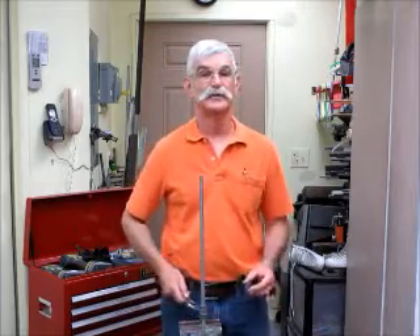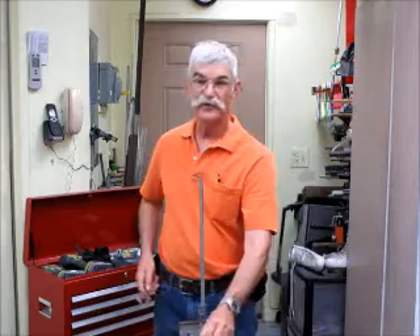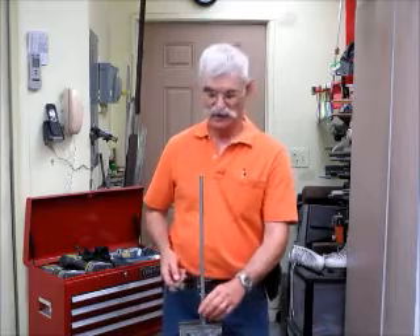Certainly it's going to strip out before one of these hold-down nuts would, but it's quite secure. Any application on a mill table that doesn't rely on this force being used to hold down a part I think would be safe. I would not trust it for holding down parts.